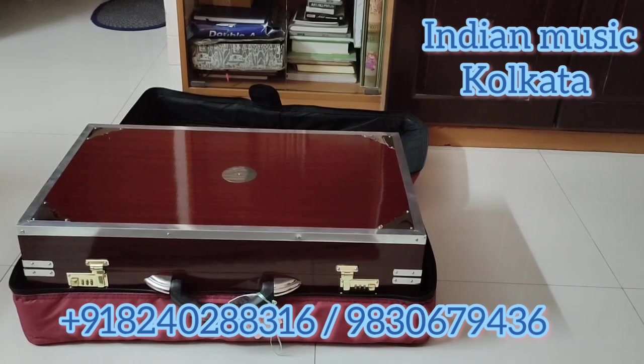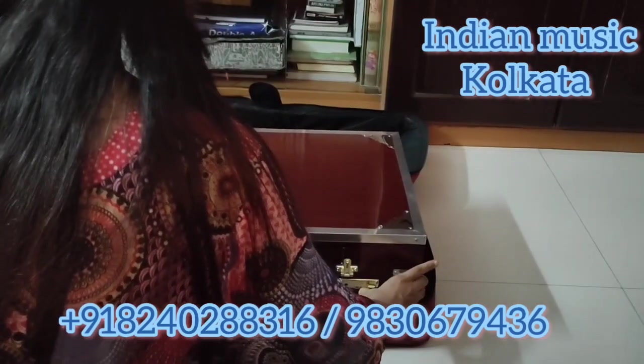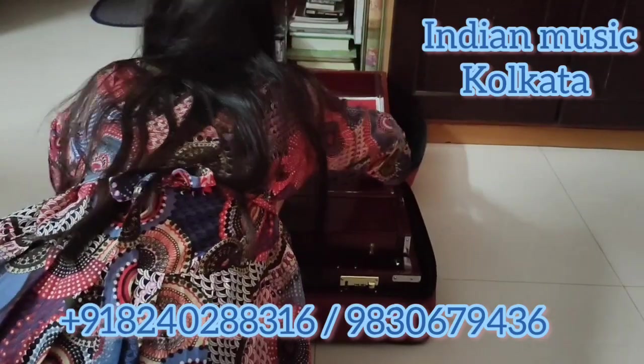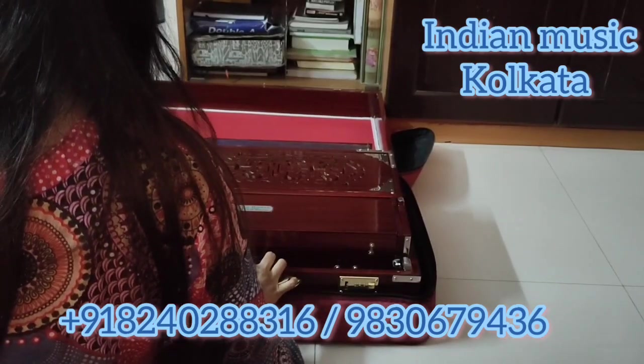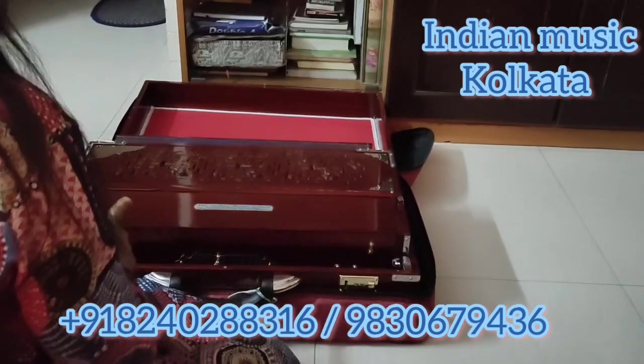This is the harmonium and I am very happy to get this and I have liked it very much. Now I will open the harmonium. This is a 9 scale changer harmonium.